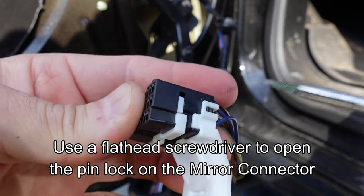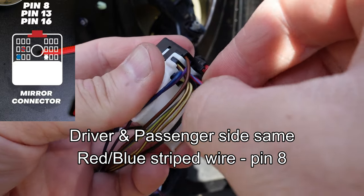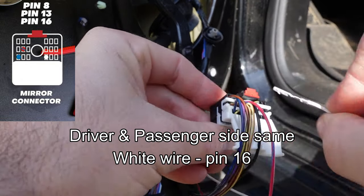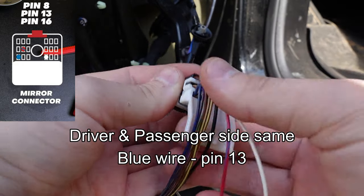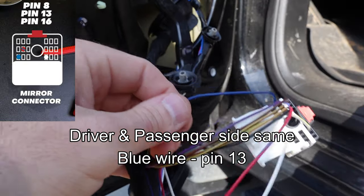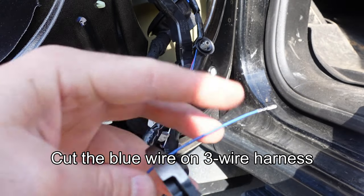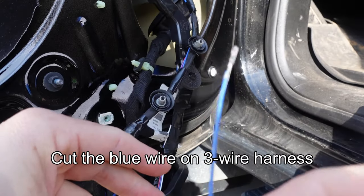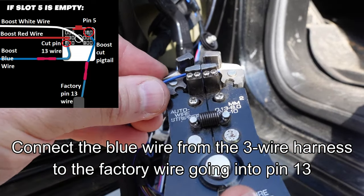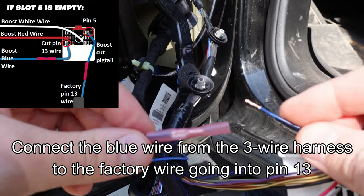Install the wires with the grooves facing down. The red and blue wire goes into pin number 8. The white wire goes into pin number 16. You'll get an audible click when the wires fully seat. The blue wire on the three-wire harness goes into pin 13 — however, if pin 13 is occupied, cut the factory wire about two inches back from the connector. Then cut the blue wire from the Boost harness about two inches back from the pin. Connect the blue wire from the Boost kit to the factory wire at pin 13 using the supplied butt connector, crimp it securely with a crimping tool.